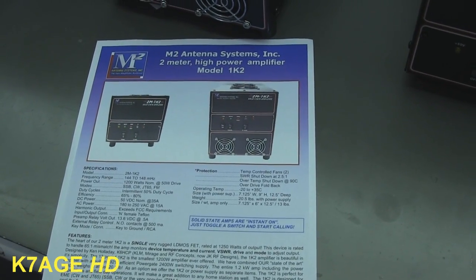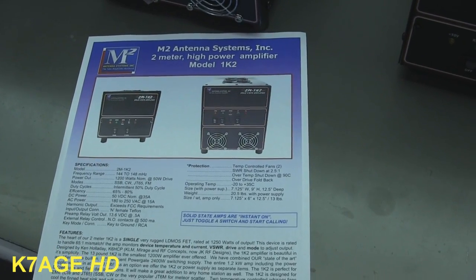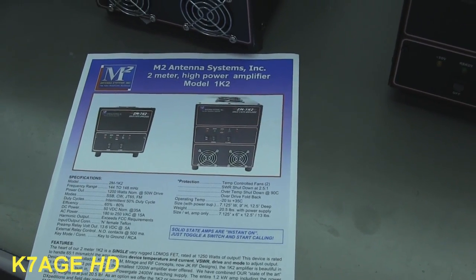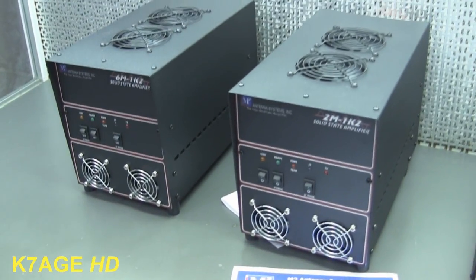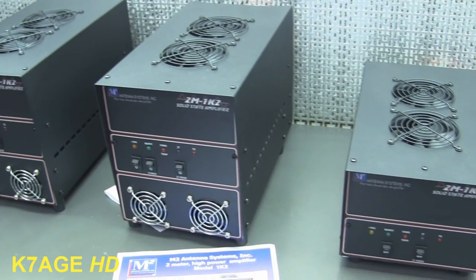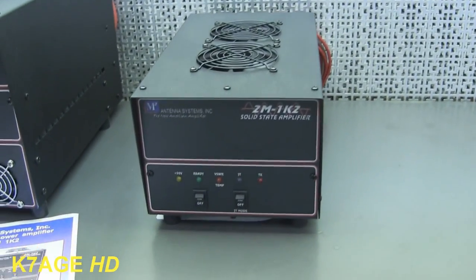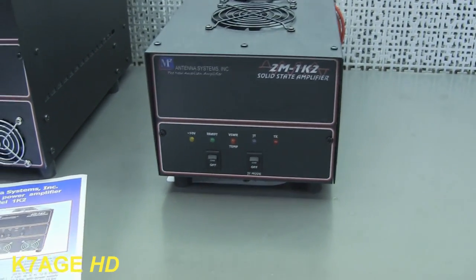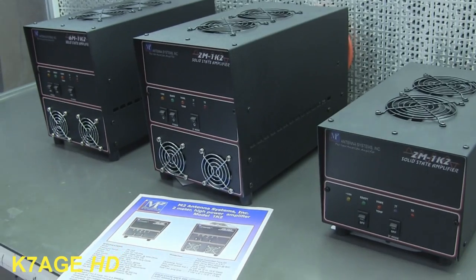What we have here is the M-squared 2-meter 1.2-kilowatt amplifier — 1,200 watts including power supply, all in that package. Or if you have your own power supply you can get just the amplifier. This would certainly key up the repeaters if you had one of those.